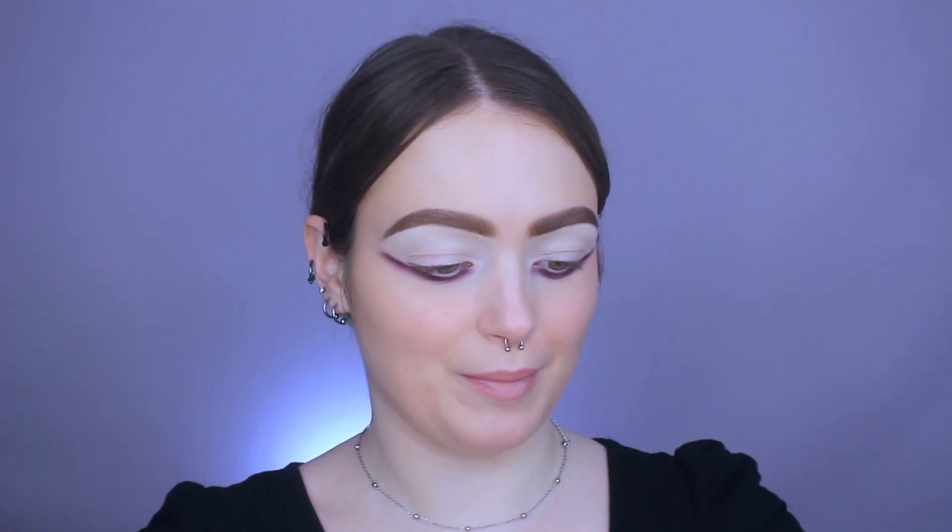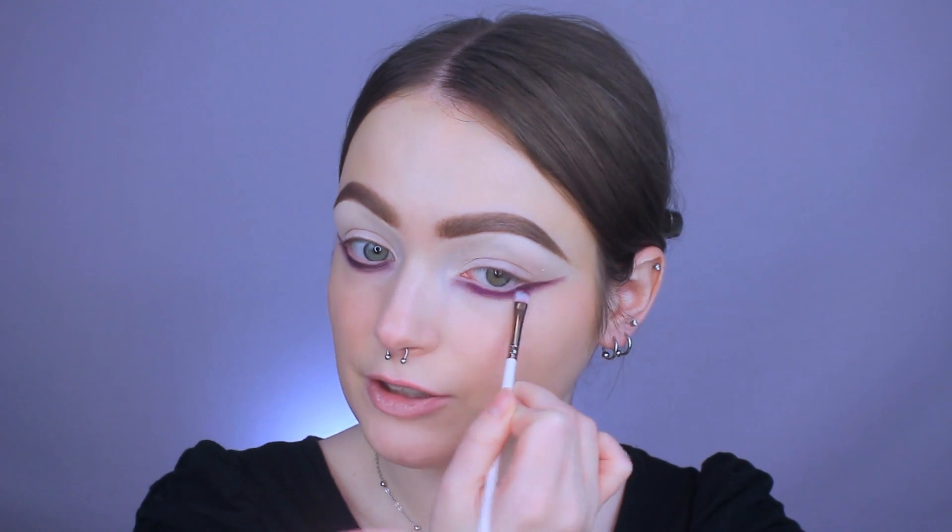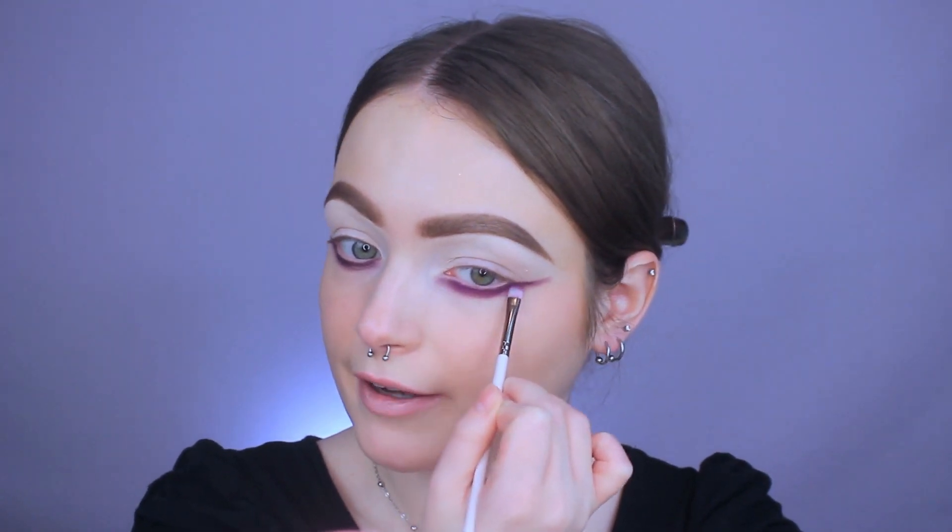Now I'm going to warn you, this is definitely a trust-the-process kind of look. It's going to look really rough in the beginning. But now that we have the liner done, we're going to set it in place. What I'm going to do is go in with the darker purple shade in the palette. I'm just going to be taking it on this tiny little shader brush from ColourPop — this is an E29 — and pressing it into the liner, then doing these little back and forth motions.